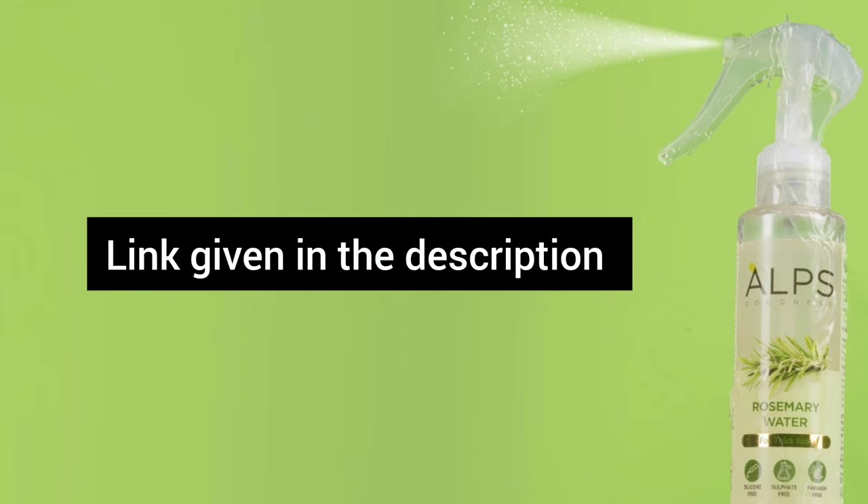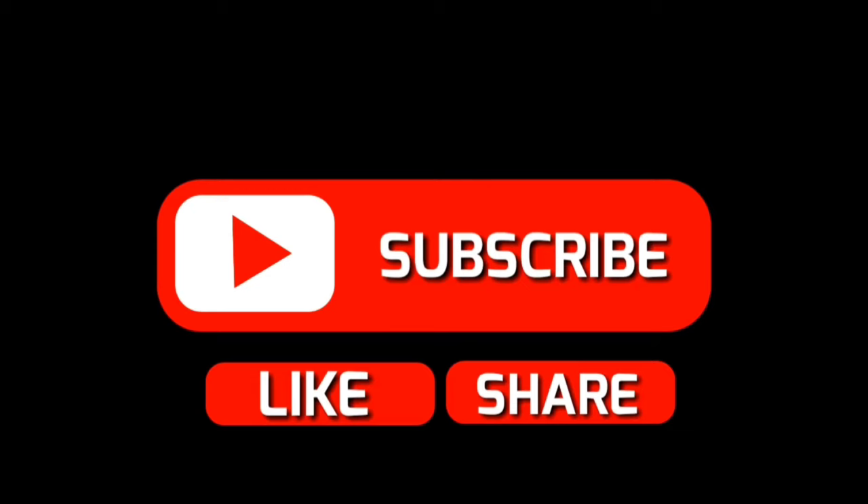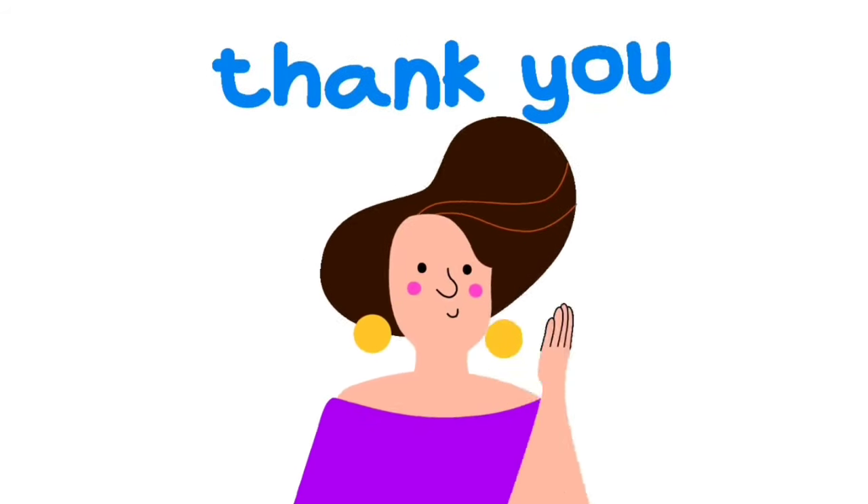I hope this video will be helpful. Please like, share, and subscribe. Thank you so much.